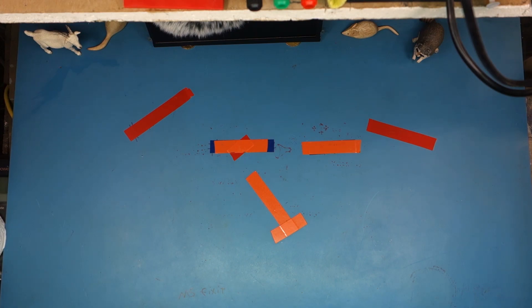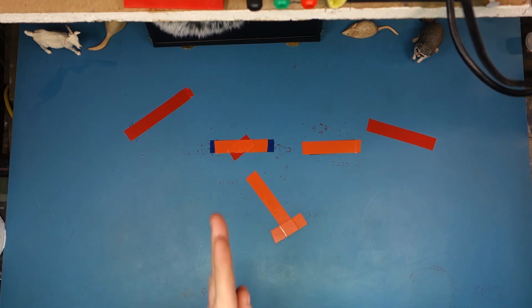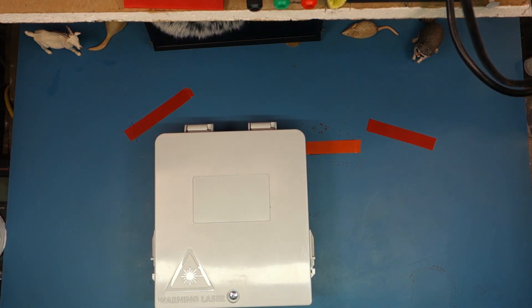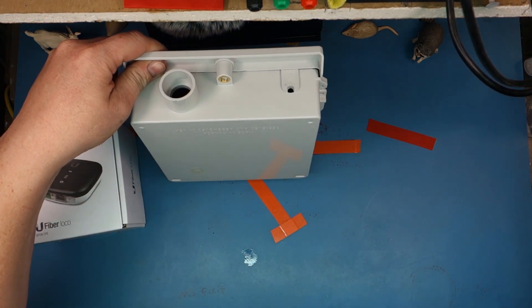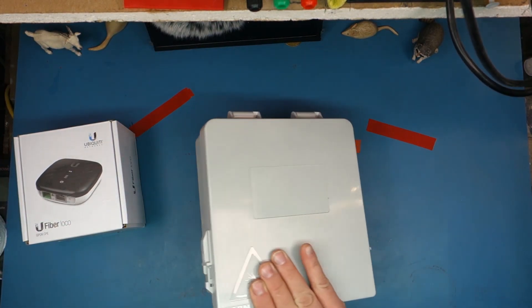Alright, how are you beautiful people? So today I got a special little treat for you guys. Isn't that cool? And it's designed for this. Oh, by the way, I'd like to thank Fiberbox and TDL for looking at this product with me.